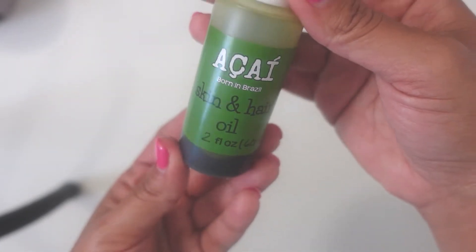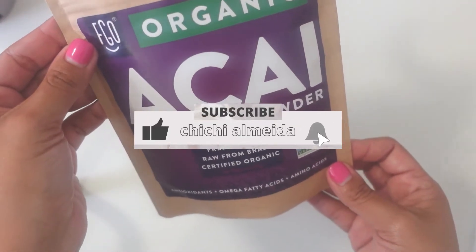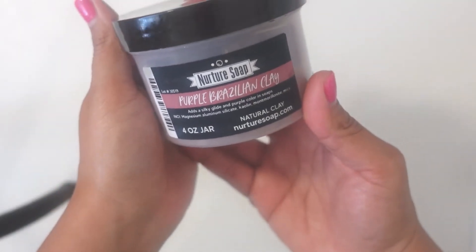Hi guys, welcome back to my YouTube channel. If you're new here, my name is Chi Chi with the Chimaya shop, and I make videos all about making and selling Brazilian-American themed handmade soaps and candles.